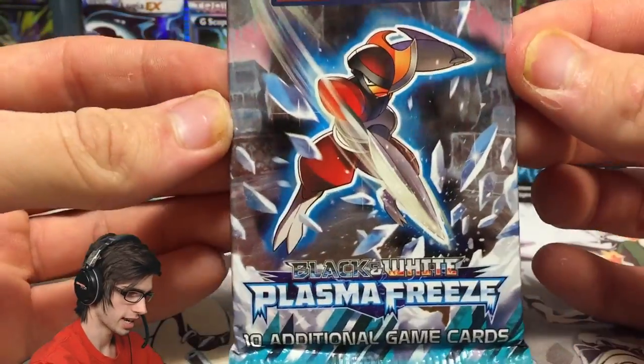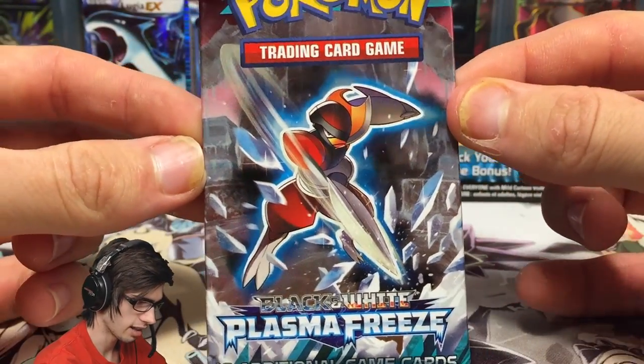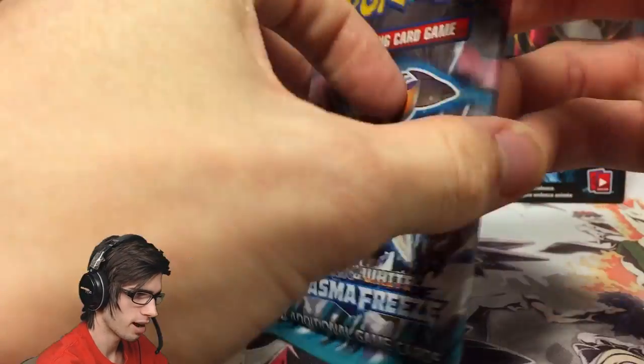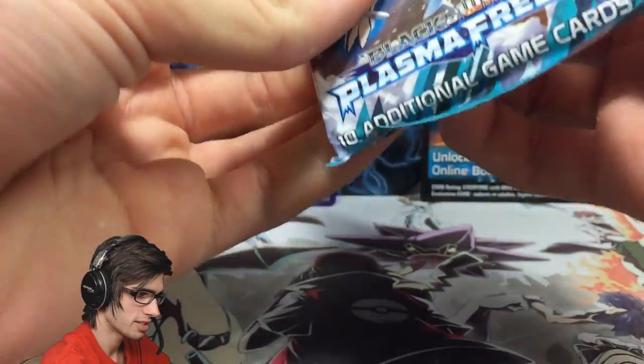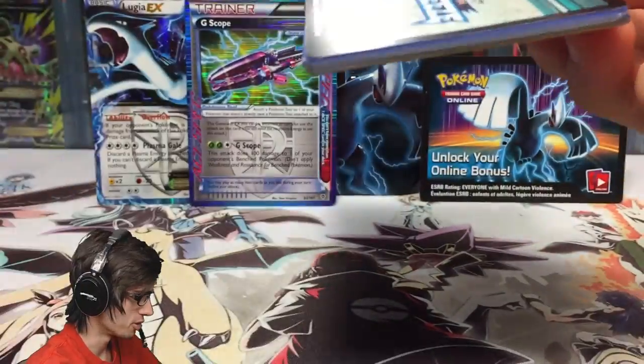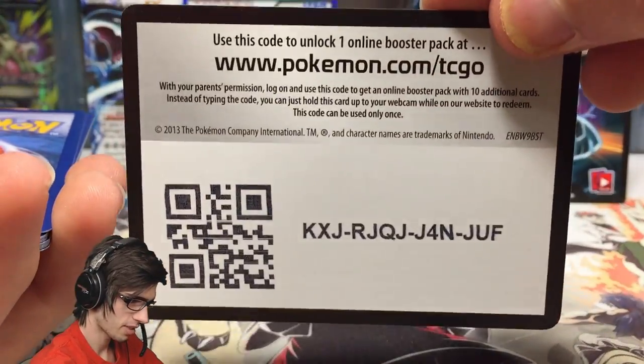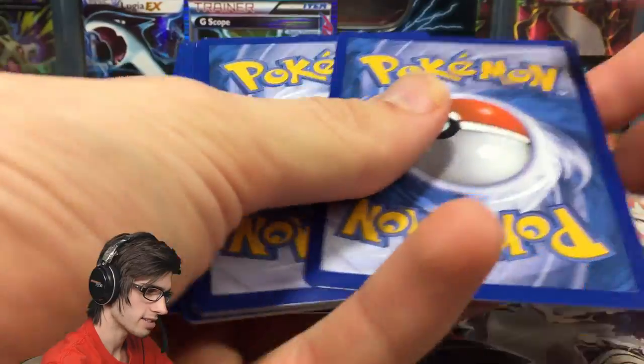Moving on to Plasma Freeze. I haven't opened much Plasma Freeze in my pack opening days these days, so it is always nice to crack into one of these boosters. The code card is pretty cool too — it shows off the set name, which is amazing.